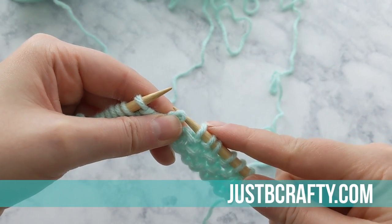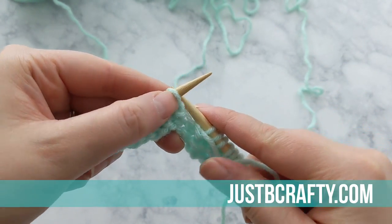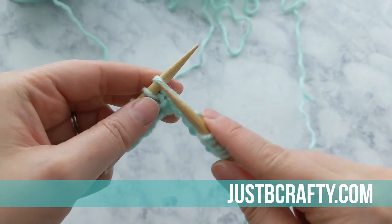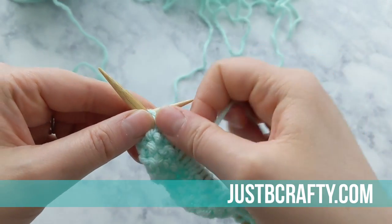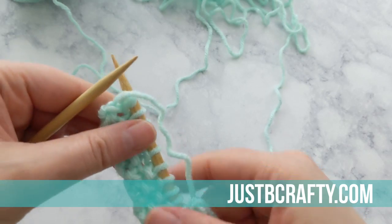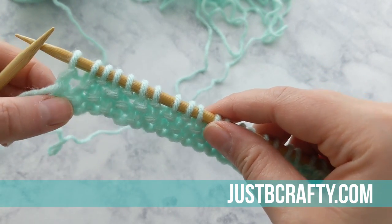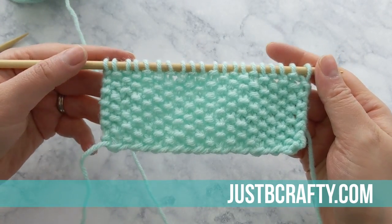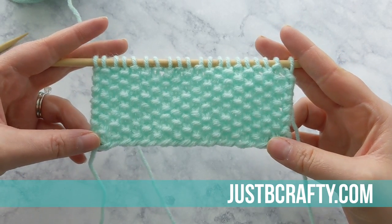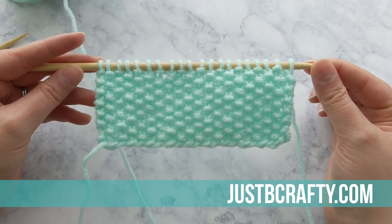Now we can keep knitting our seed stitch. That next stitch is a knit one, so we're going to purl into it, and then purl into that next knit stitch as well. I encourage you to keep working back and forth in rows until you have this down, because as they say, practice makes perfect. Now I'm going to flash forward — this is what it should look like after a few rows. I absolutely love this stitch; it's so pretty and so versatile. It makes for great dishcloths and I use it in multiple patterns of mine, which I'll have linked below.